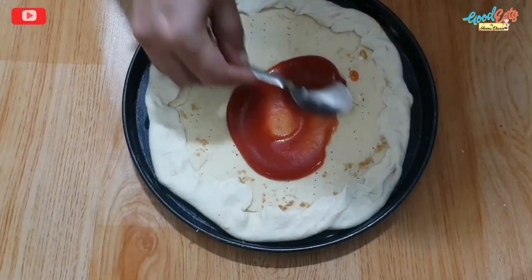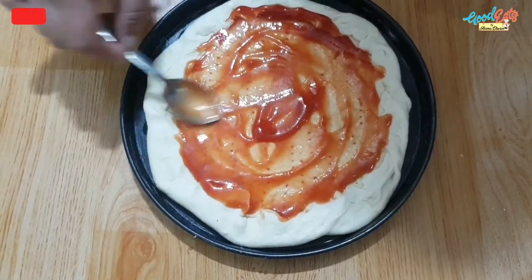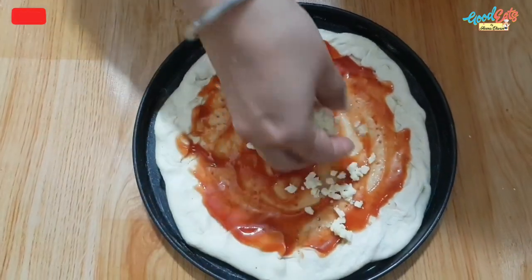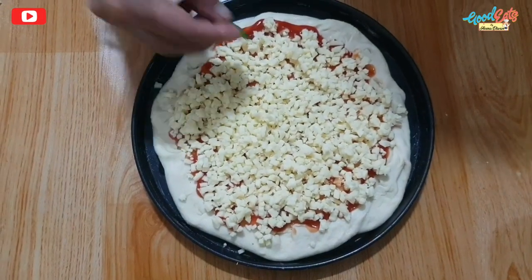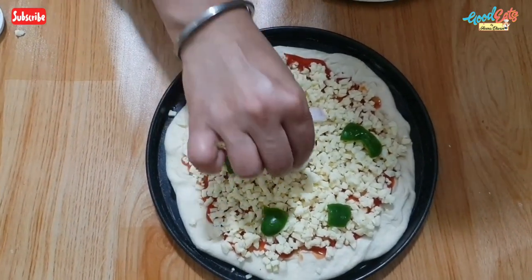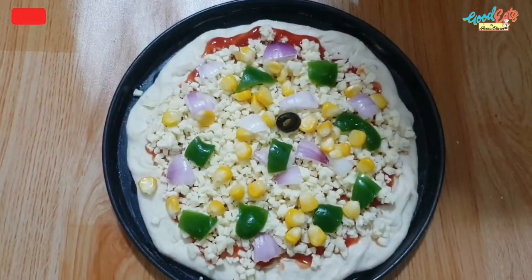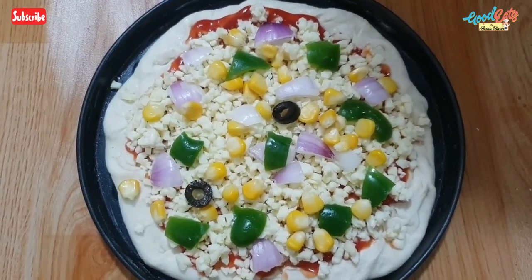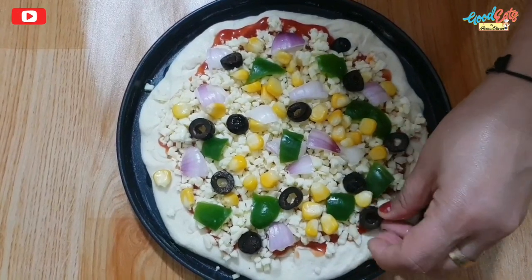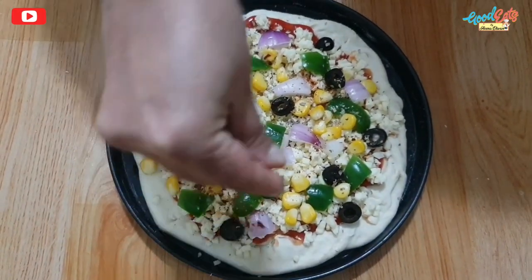First of all, I will apply the pizza sauce. I have used a go-cheese pizza blend — this is easily available in the market. You can add more or less pizza sauce as you like. For the toppings, I will use capsicum, onions, corn, and olives. You can add whatever toppings you like. I will also add chili flakes and oregano.